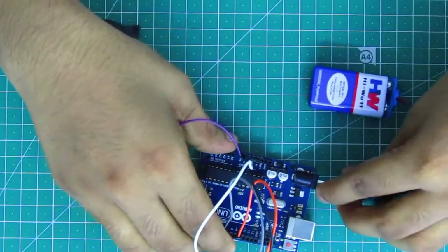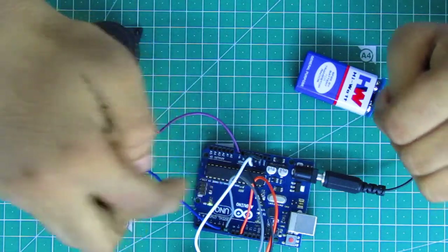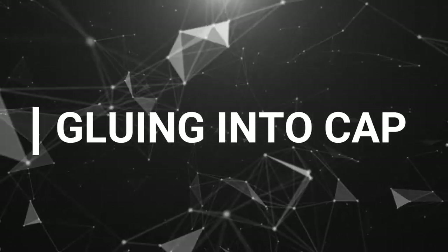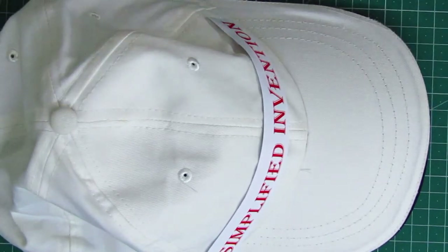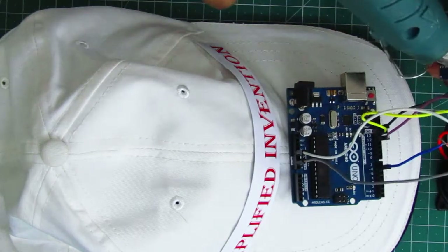Now we will set the DC input. Our circuit is working. Let's set it up on the smart blind cap. Now we will fix the circuit onto the cap and place the ultrasonic sensor.